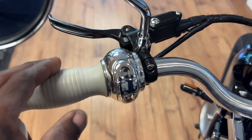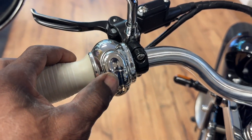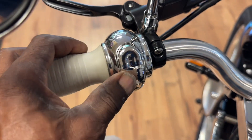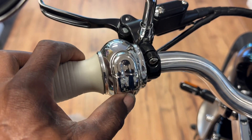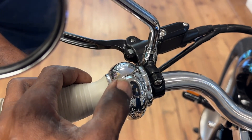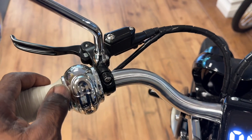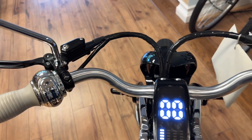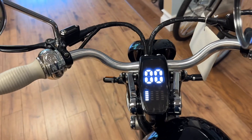On this side you have your signal lights and your horn. This button right here has no functions — some of these components are used for multiple bikes that may have other functions, but that button does nothing on this bike.